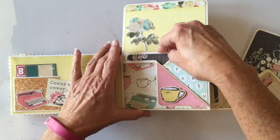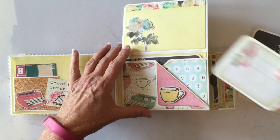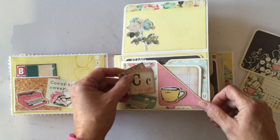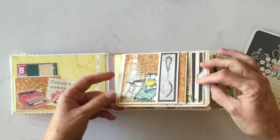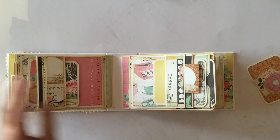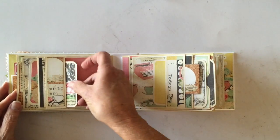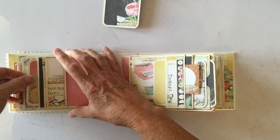Danielle from scrapbookmaven.com said she is very limited on the kits and can't reorder any more of the papers, so if you want it you need to order it quickly. It's a great deal at $29.99 for the kit. Over here on the other side, it's the same page construction — there's a tag here and then another tag here.